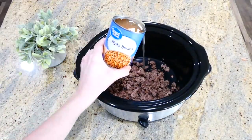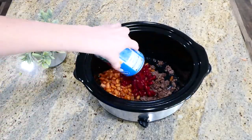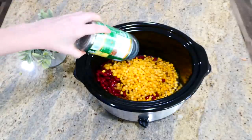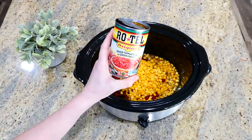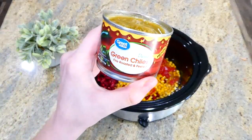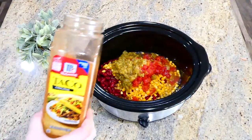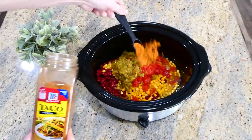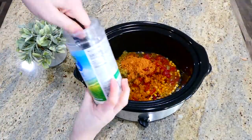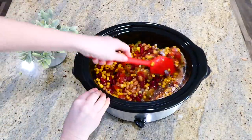Next you're going to add one undrained can of pinto beans, followed by a can of kidney beans, a can of corn, a can of Rotel, and then a small can of green chilies. The green chilies don't add any spice but they add a ton of great flavor. To season it up, add two tablespoons of taco seasoning and two tablespoons of ranch seasoning. Give this a really good stir, put the lid on top, and cook on low for about four to six hours.